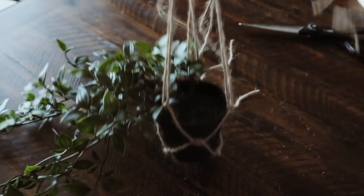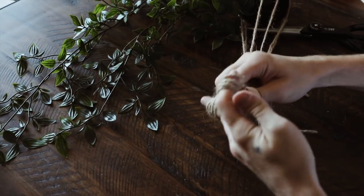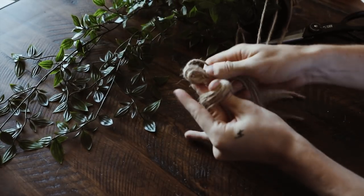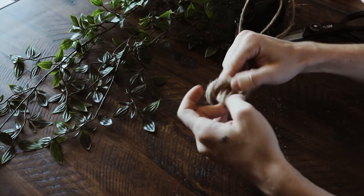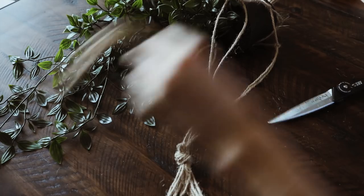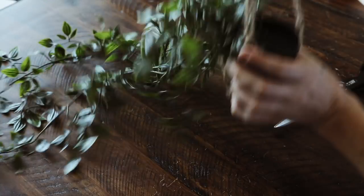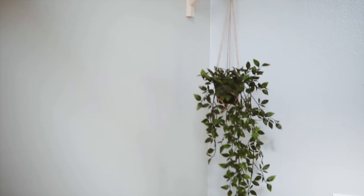It looked absolutely incredible, so nice. Then I just created a large loop on the very top because I knew I wanted it to fit over the top of the shelf bracket without having to attach any form of hook. I cut off that excess, slipped it on the shelf bracket, and you have your brand new shelf hanging pot that looks insane.